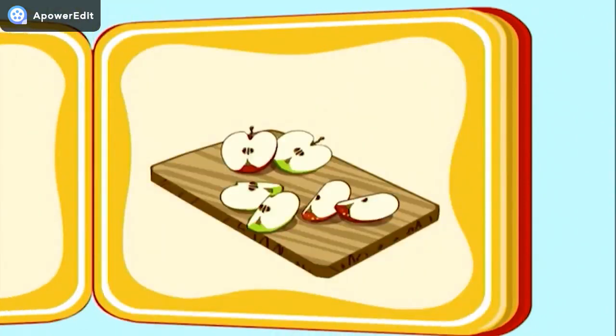Once the apples are home, we cut them into slices so they get soft when we cook them.